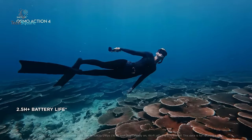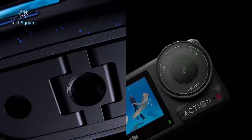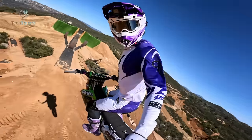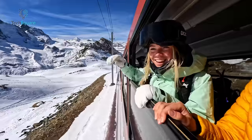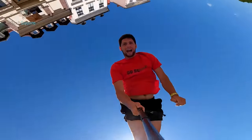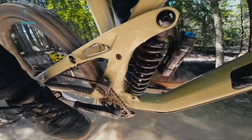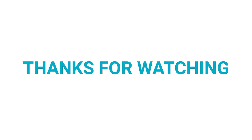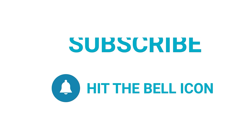On the other hand, DJI advertises up to 160 minutes of recording at 1080p 24fps, so that's a huge success for GoPro in terms of battery life. In short, the GoPro Hero 12 Black and DJI Osmo Action 4 are both top-of-the-line choices in the current world of action cameras. The GoPro Hero 12 truly shines with its remarkable color reproduction and impressive higher resolution capabilities, while the Action 4 boasts a larger sensor, making it a superb choice for capturing excellent footage in low-light conditions. Thanks for watching — like and share if you found this helpful, and subscribe for more videos like this.